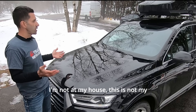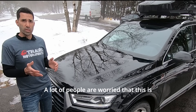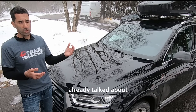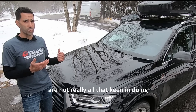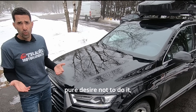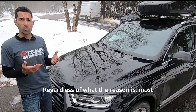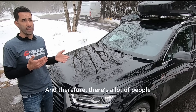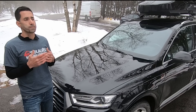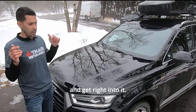You may have noticed I'm not at my house — this is not my garage and I don't have access to my lift. That's done on purpose. A lot of people are worried this is a very complicated process and they're trying to find shops to do it for them. Shops are not really keen on doing this process, whether it's liability, cost, time, or wanting to charge $20,000 to fix the engine. Most shops do not want to do this for customers. The point of today's video is to figure out: do you really need a shop to do this? Let's take a quick look at the car and get right into it.